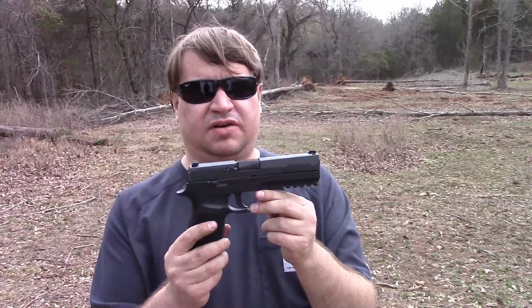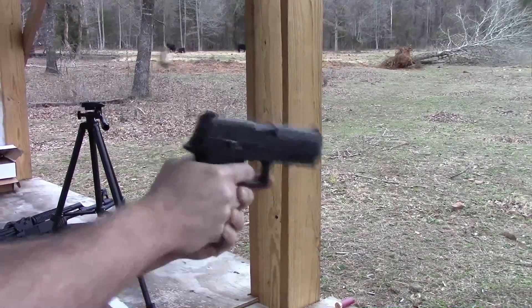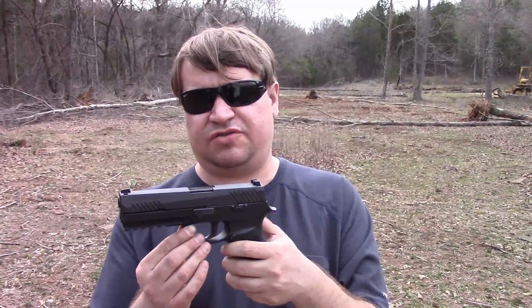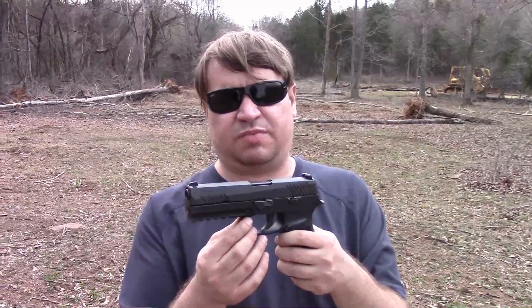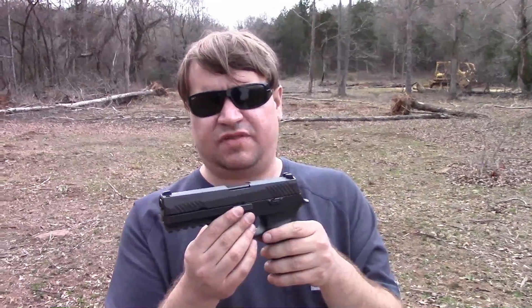We took this P320 out today and shot a couple of boxes through it. We had no problems with Blazer or Brass Maxx, but for some reason we had some minor issues with Fiocchi — we had some easy-to-clear stovepipes, and a few failures to eject and failures to hold the slide back. So we had some trouble with Fiocchi, but the other two types we tried, it ran fine. It was pleasant to fire — we both commented that it kind of reminded us of the IWI Jericho 941 with the polymer frame. It has some flip to it because it's very top-heavy, but it's not an unpleasant flip at all — still a very nice recoil, kind of has an arc to it.